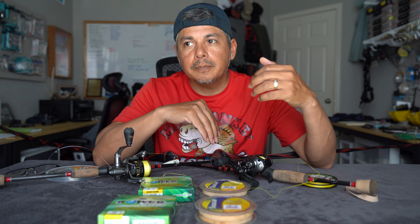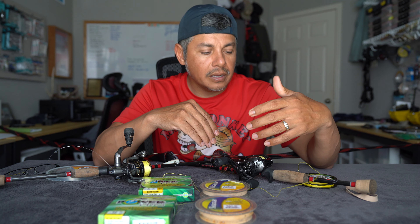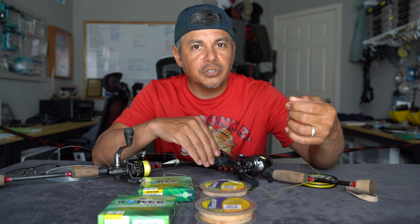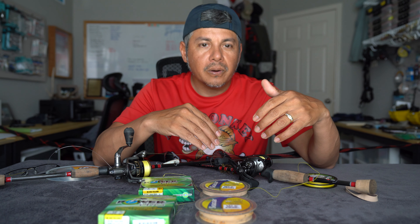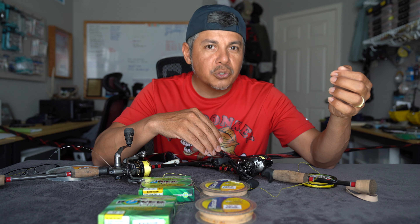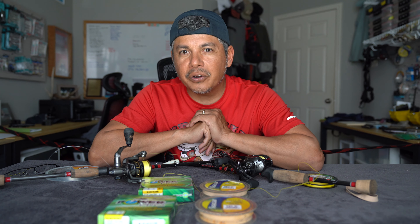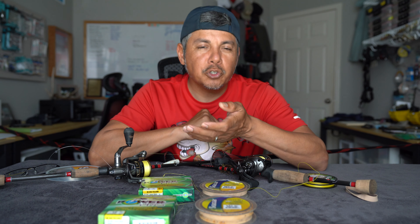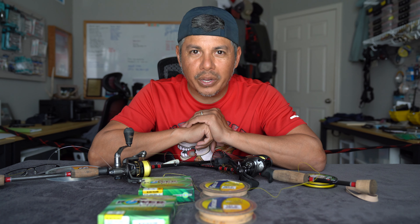Another misconception is that if you're going to go from freshwater to saltwater — for a lot of you that are landlocked and only get to visit the Gulf Coast every so often — you feel that you need to go out to the sporting goods store and purchase a more beefier setup. That couldn't be further from the truth. These right here are probably what some of you would consider panfish sized gear. However, because there are no obstructions out there in the marsh, it's just flat, and about the only structure you're going to encounter is marsh grass, submerged marsh grass, oyster, maybe even a crab trap or two. But aside of that, there's really nothing else to get wrapped up on, so there's no need to winch these guys in.